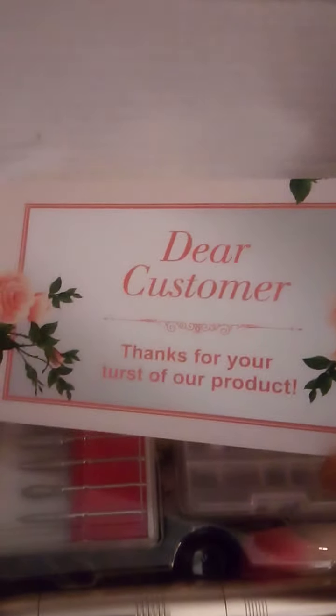It comes with this gift card — probably like a satisfaction guarantee type of info for the customer.